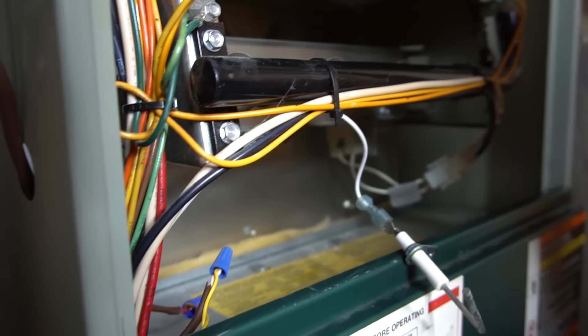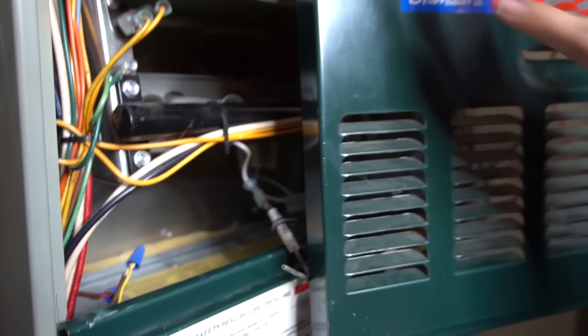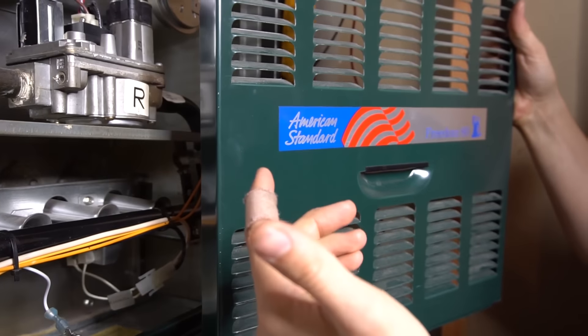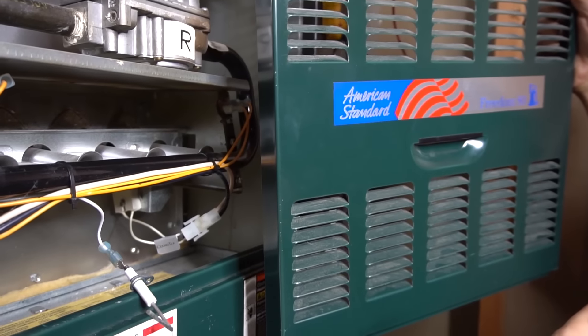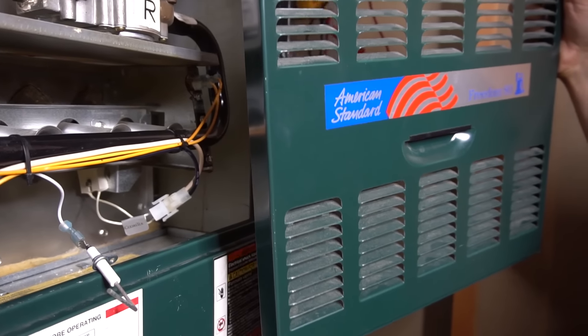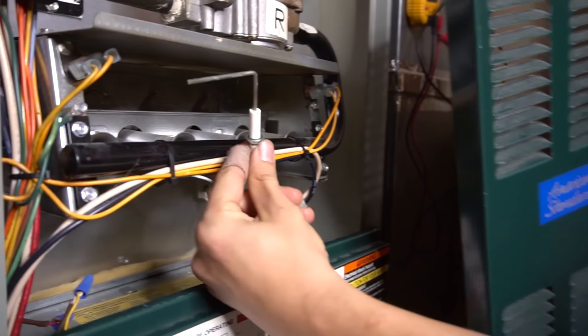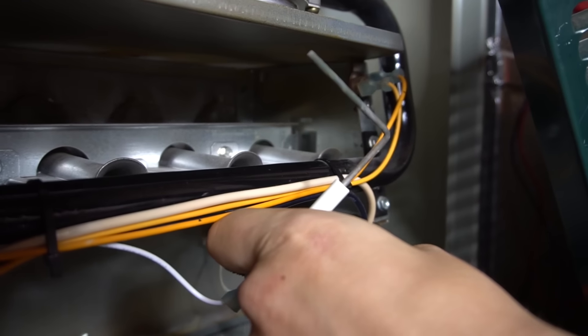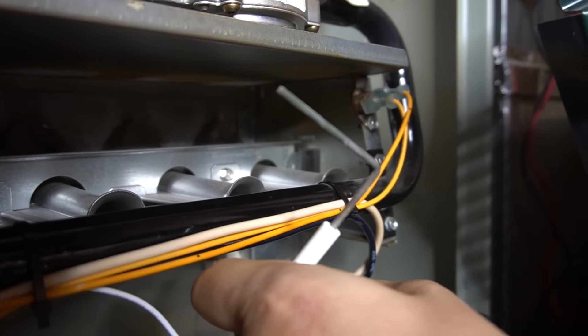The front door right here — see how it has all these grates? It's sucking air in for combustion. Whatever particles are in the air, dust and other debris, also settles on this flame sensor. And with time, when you have enough of a coating on here, it'll prevent the flame sensor from sensing any flame.